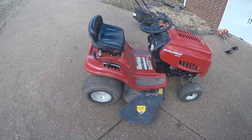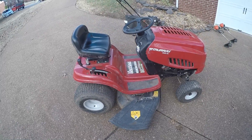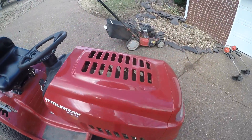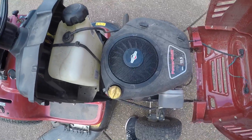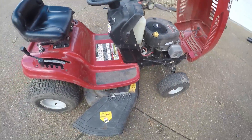Now we're over to the Murray M155, 42-inch deck. It's really nice — it's like an entry-level rider. It's got a 15.5 horsepower belt engine. We use it for towing mostly.